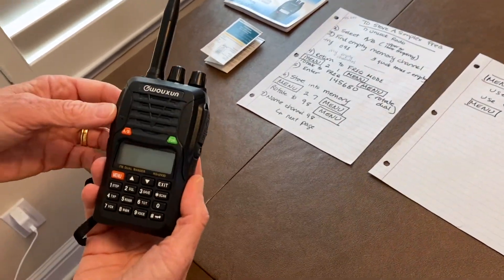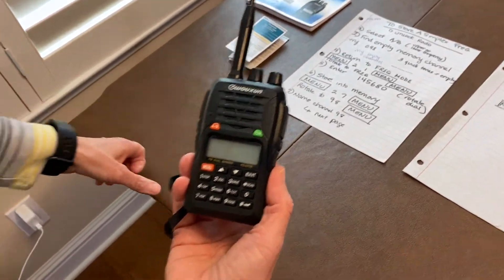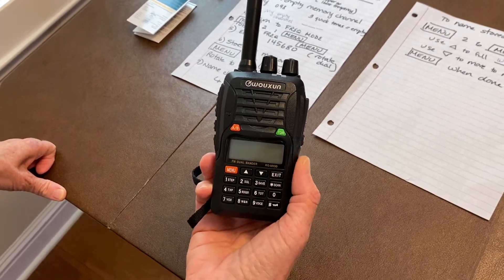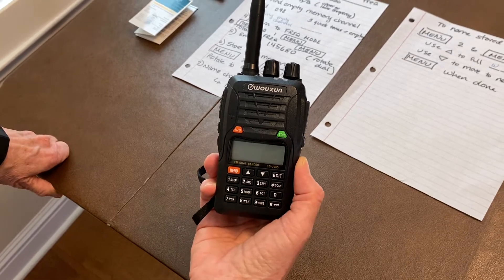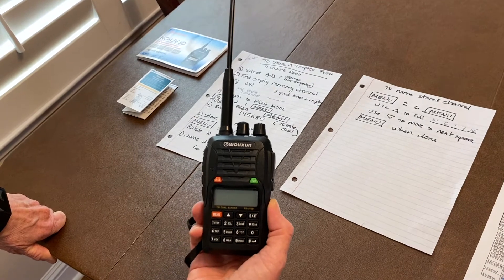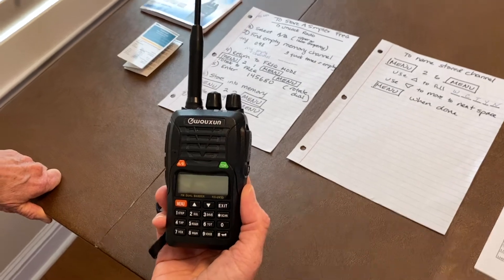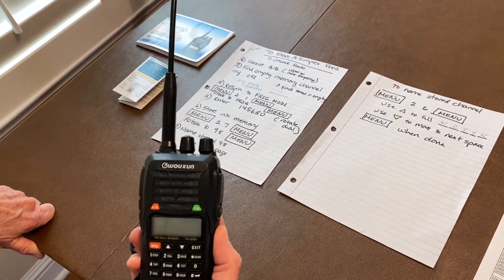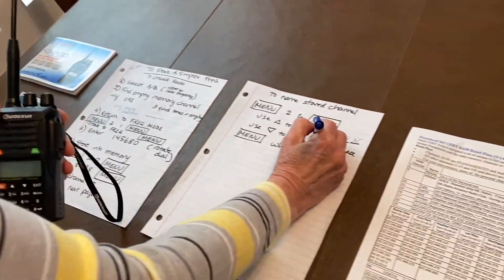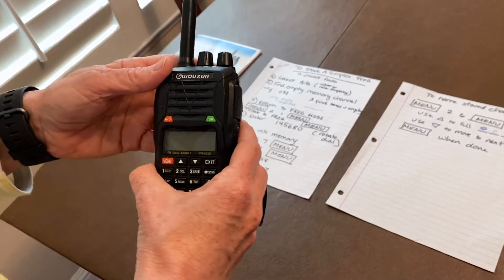We are going to focus on programming the simplex frequency 145.680 into the radio, as this video is intended for those people who have volunteered to conduct the CERT Thursday night 1900 hour net — the central county net that takes place on frequency 145.680.